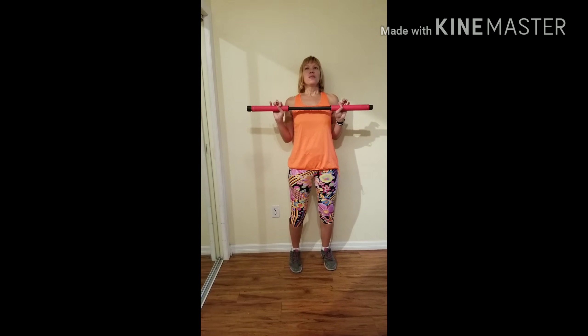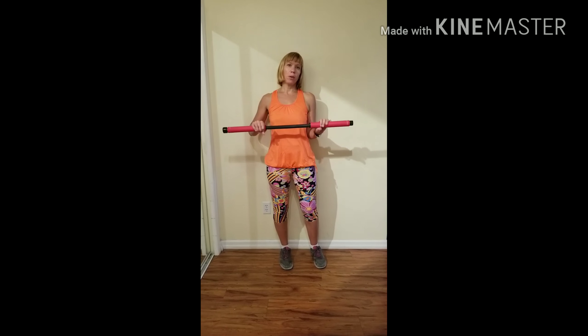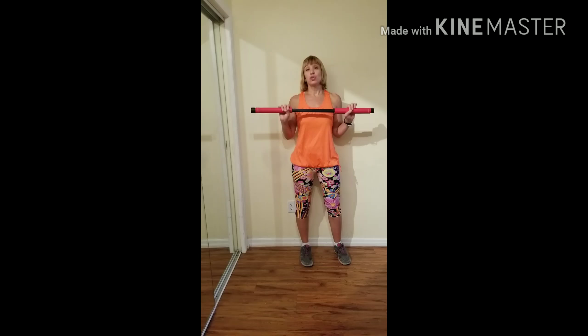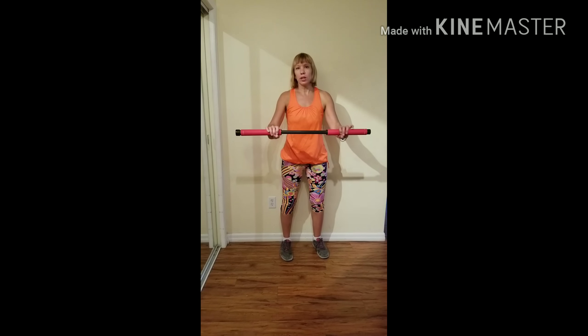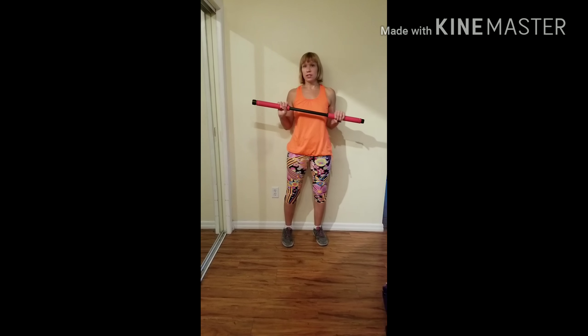Hello everyone and welcome to Axel, one of the very first Axel group fitness classes in Canada. So what is Axel? Axel is a long bar with rotating wheels that combines traditional strength training moves with rolling that challenge your core for faster fitness results.